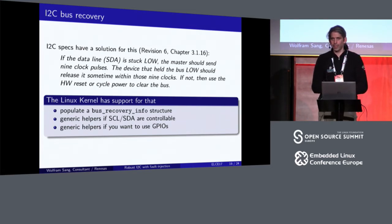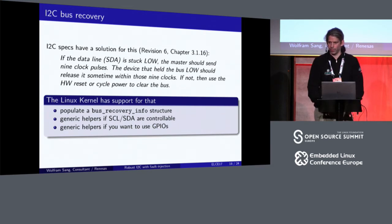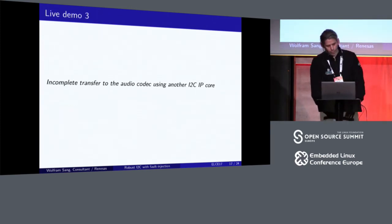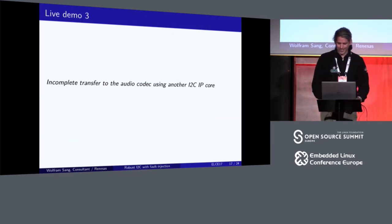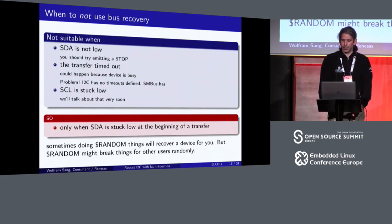You can also specify GPIOs connected to the bus, and then the I2C core will try to recover the bus by generating the pulses. It makes sense to have that in the core because there are gory details — there's still a patch pending to improve that and get it rock solid. I implemented it for one of the Renesas IP cores. It works basically: on the wires you can see it gets out of the stalled bus state. However, the hardware doesn't report it back the way I expected, so I need to talk to our hardware team about how this bit works.